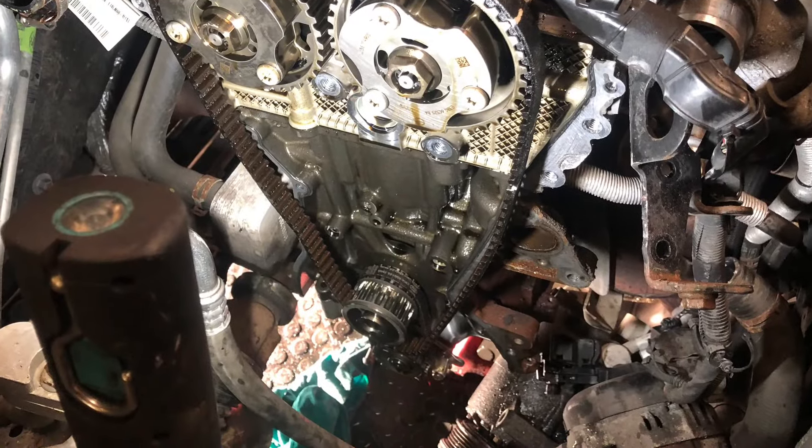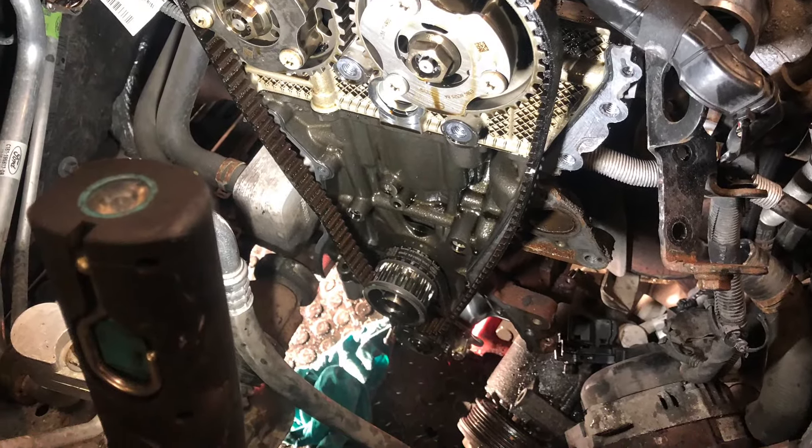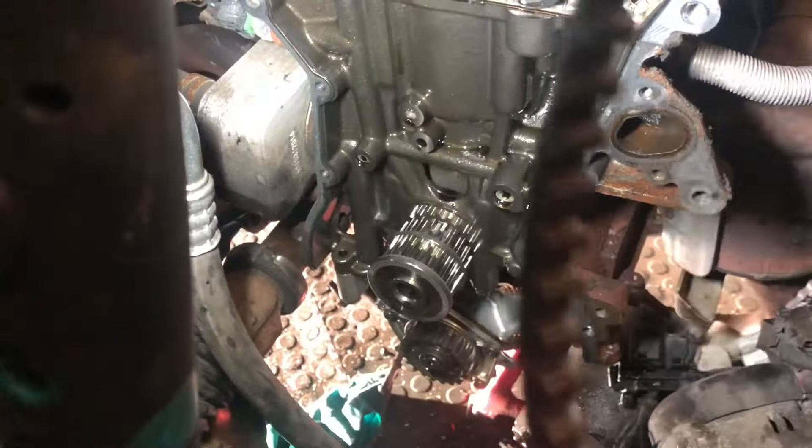Now the timing belt is exposed — you can see there's really not much to it at all. Because the engine is locked off, you can simply remove the tensioner and the belt and replace it with the new one.